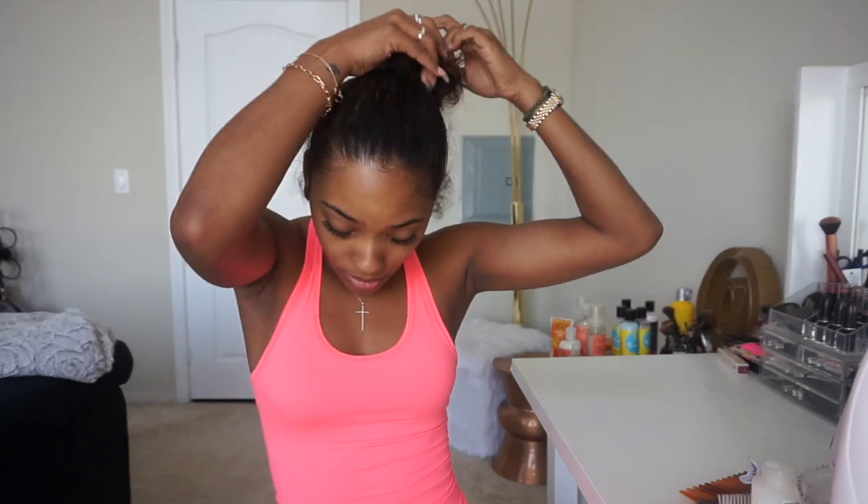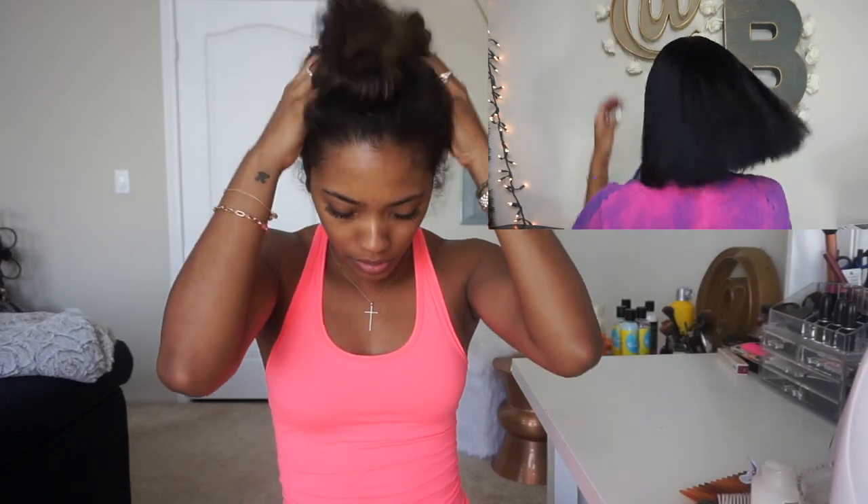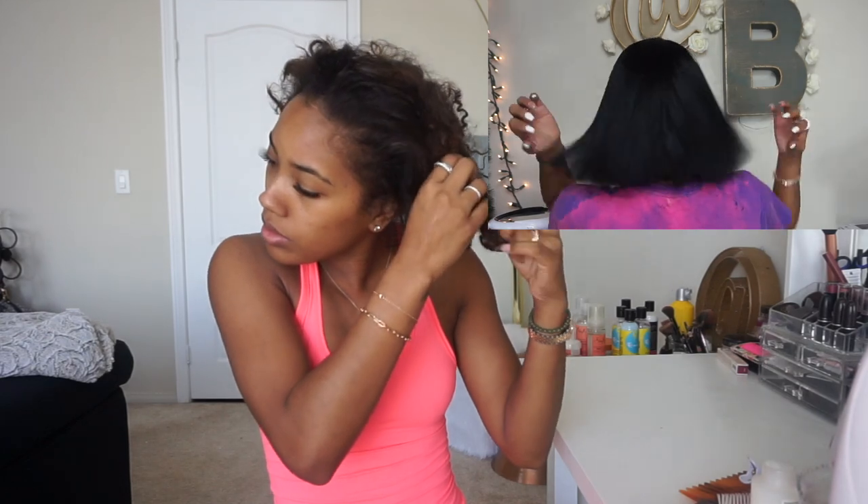Hi loves, welcome back to my channel. Most of you guys know that I cut my hair into a bob on December 23rd and then I got a diva cut on March 31st. Ever since then I've been getting a lot of requests for me to do a straight hair video using my flat irons.